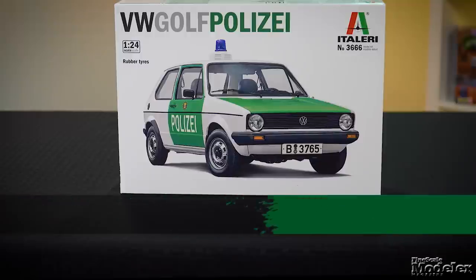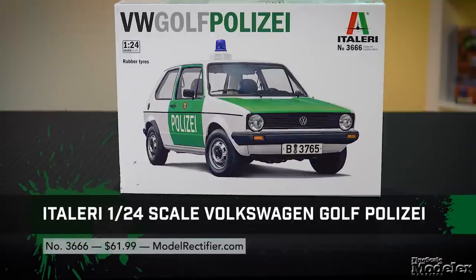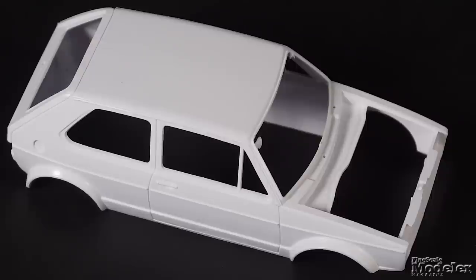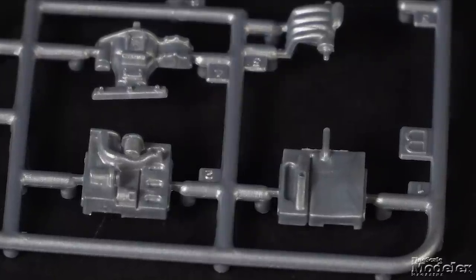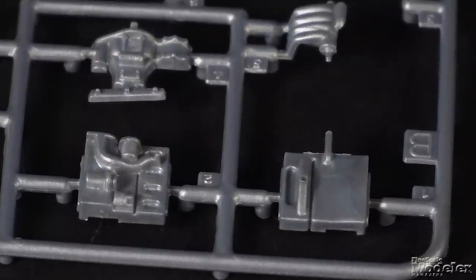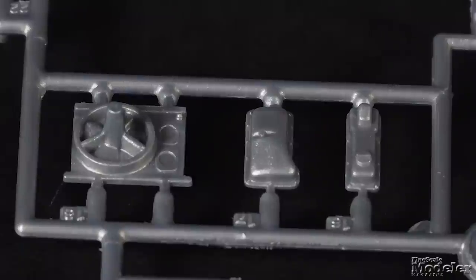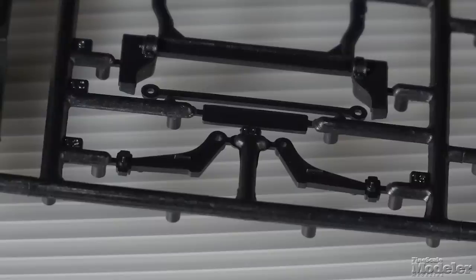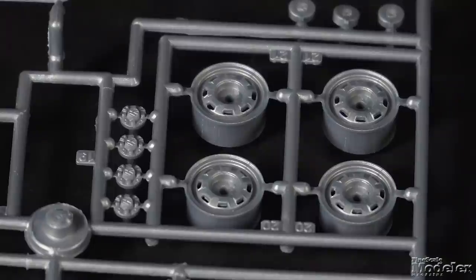The next kit from Italeri is one of the Italian manufacturer's Esci re-releases — a 1/24th scale Volkswagen Golf in German police markings from the 1970s and 80s. The sharply molded body has good door and hatch outlines, trim, and rain gutters. The separate hood has interior structure and covers a passable replica of the Golf's four-cylinder power plant with transmission, belts, sump, head, and radiator. It slips into the underside along with the front and rear suspension, steel wheels, and Pirelli tires.